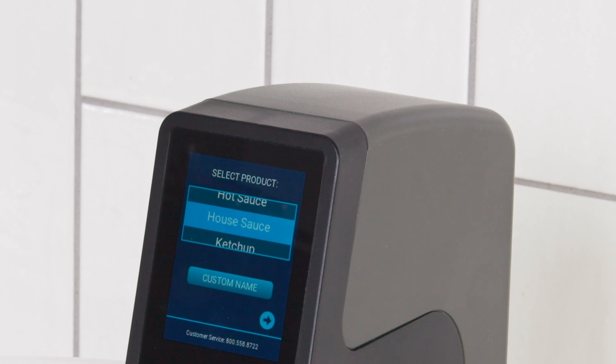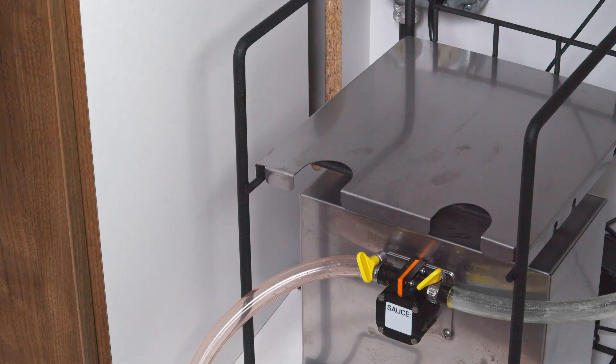There are default flavors to choose from, or you can add your own by pushing the custom button and following the instructions.